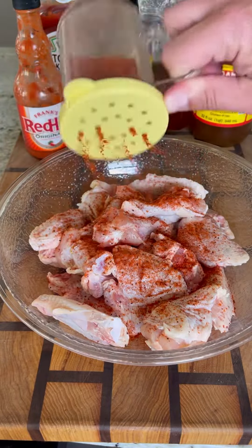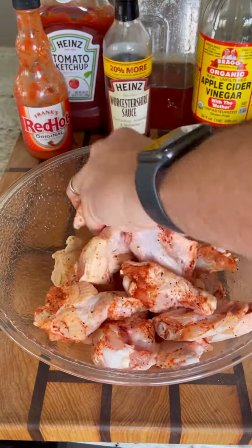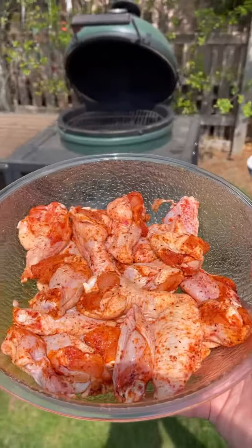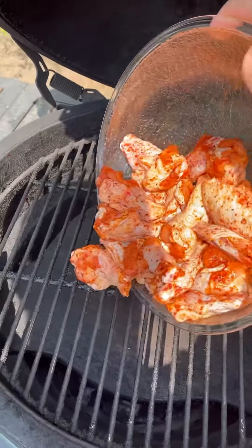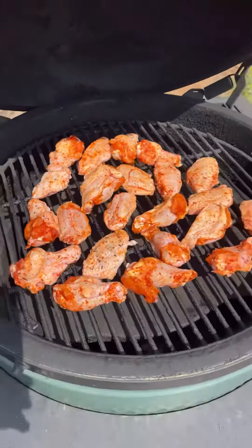These are three-piece wings. I start by splitting them up into individual pieces, then season pretty heavily with HC Red — it's a nice peppery rub which will go awesome on these wings. These hit the Big Green Egg indirect at about 375 degrees for about an hour or so, flipping halfway through.